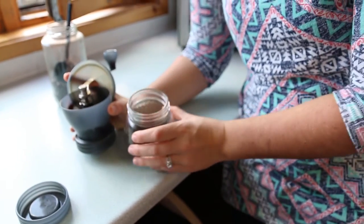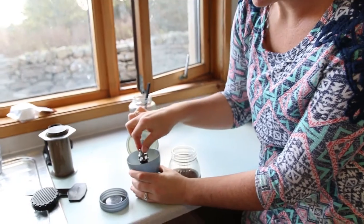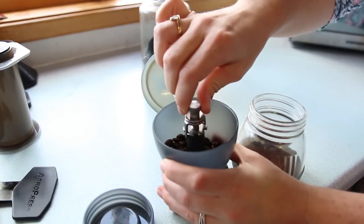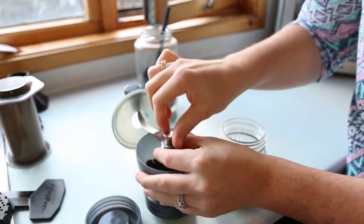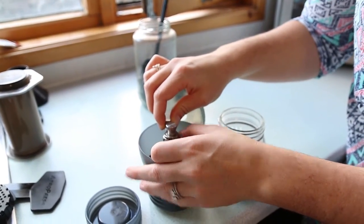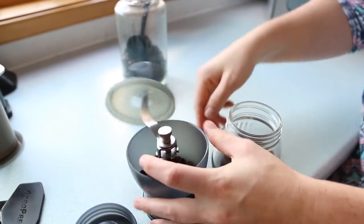We have it set up for our AeroPress, but the great thing is you can actually adjust the size of the grounds — how fine you grind it, right here. Adjust what level you want the grounds at, and then you just tighten it right back up. As easy as that.